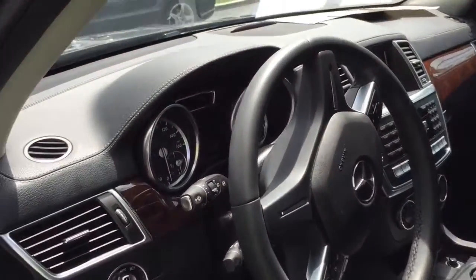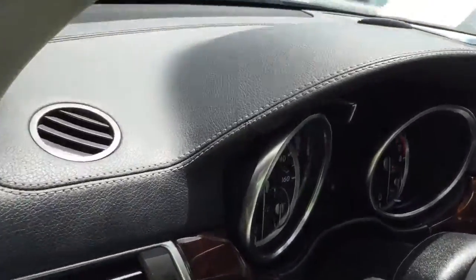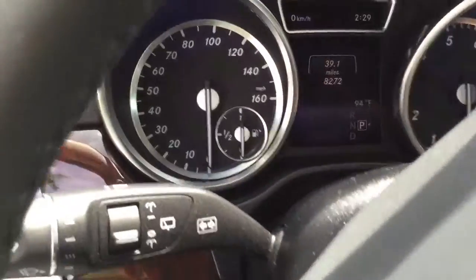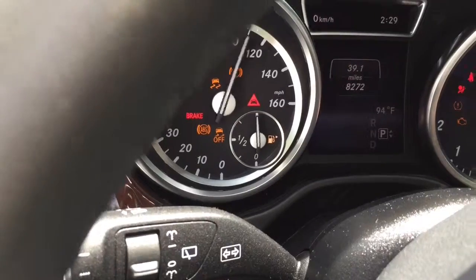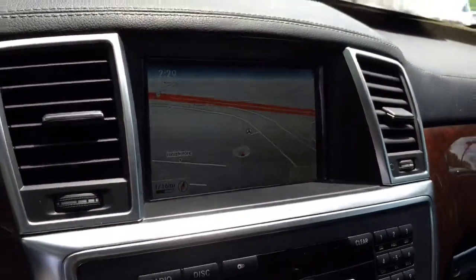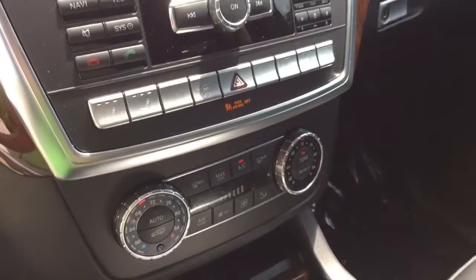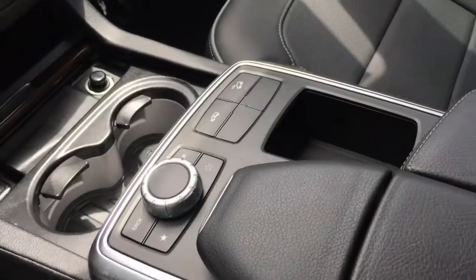You can see the interior here. I will put the key in so you can see the miles — it is 8272. Of course it has navigation. The interior is, of course, black, and it does have the piping — the lighter gray piping.